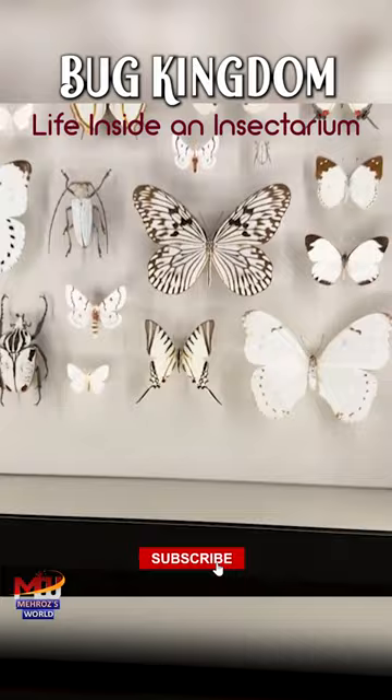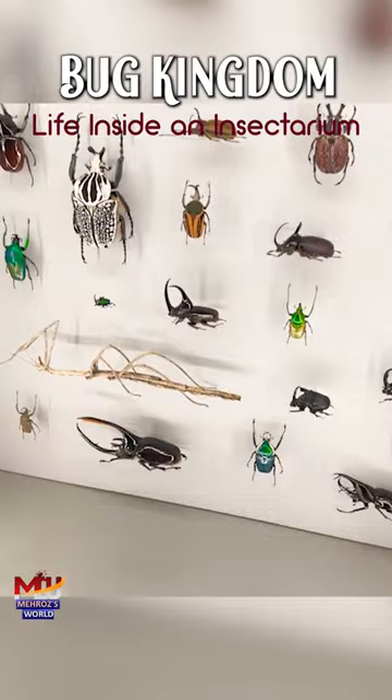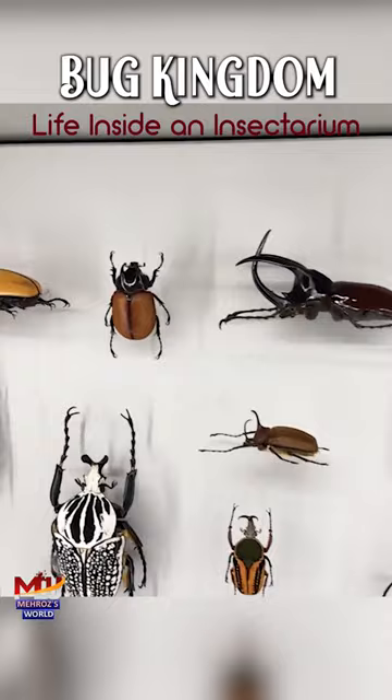Number one, they're all white butterflies. Number two, more white butterflies. These are all butterflies, these are all insects. Look, these are the ones we usually see — like the Heracus, you know, it has horns and steel horns. Wait a minute, what are these plastic things?